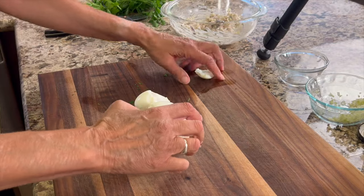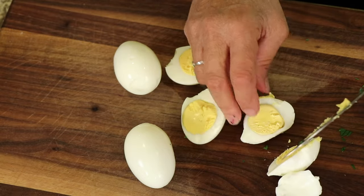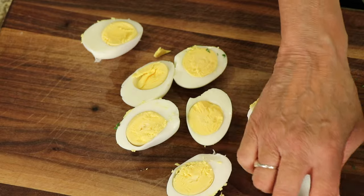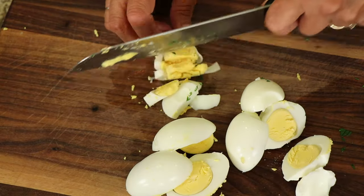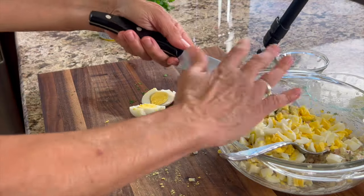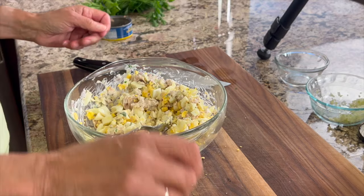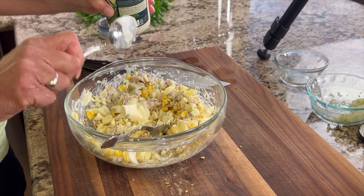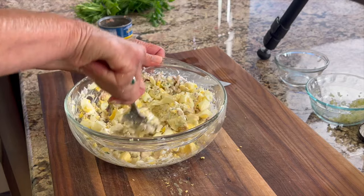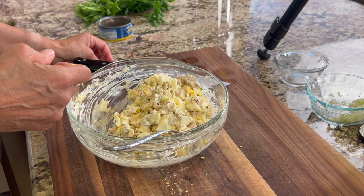Now it's time to chop up our hard-boiled eggs. See how they turned out at 15 minutes — in my opinion that's perfect. They are perfectly yellow with no green around the outside, and the whole yolk is cooked. Sometimes you see the inside of the yolk still wet and not cooked all the way. Try 15 minutes — I think it'll suit you well. Cut them into nice-sized chunks and add them to the salad. Give this a really good stir, and if it seems too dry, add more mayo or a little more mustard — just do it to your liking. I added about another tablespoon of mayonnaise until it had the right moisture content. Take a little taste and add whatever you think it needs.